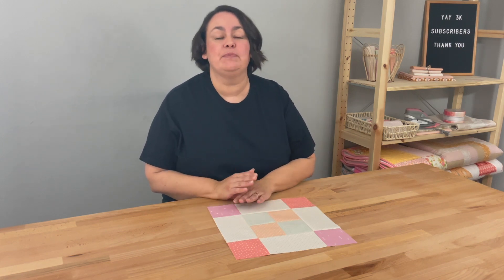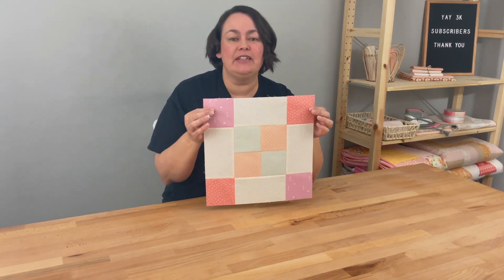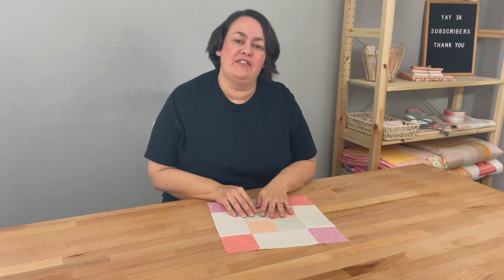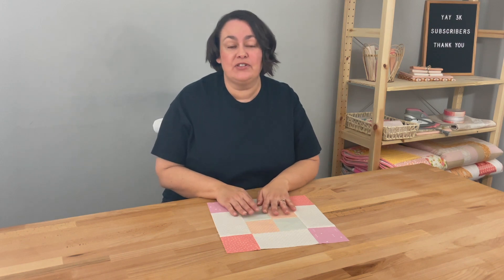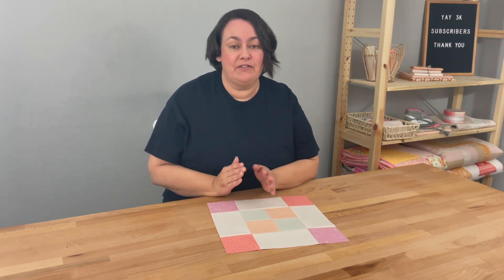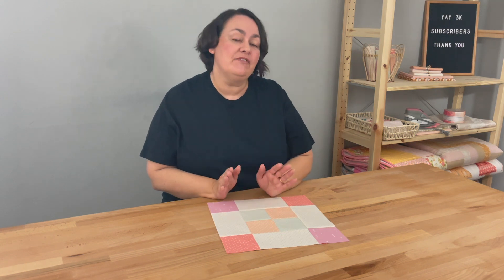Hi everyone, it's Stacey and today we're doing our mystery block of the month. It's block number two and we're going to be doing this block. I've named it the Love Squared block because I did change it up from a block that I found, and I couldn't find it online so I decided to give it my own name. I called it the Love Squared block because there's lots of squares in it, it's our February block, and February is of course Valentine's Day and the month of romance.